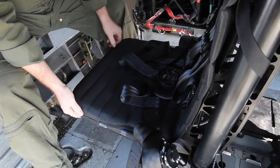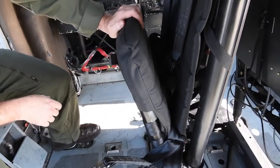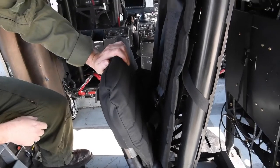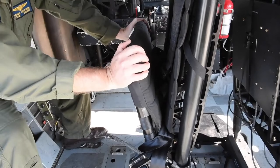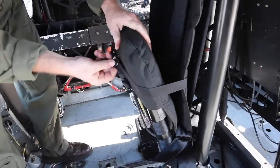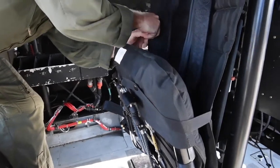A unique function of the new gunner seat system is the ability to stow the seat cushion away, making room to put equipment, storage, or packages for logistics when you need the extra space. The seat cushion basically flips up into the back, and then you have a retaining strap system that comes out and snaps in front — one on both sides.